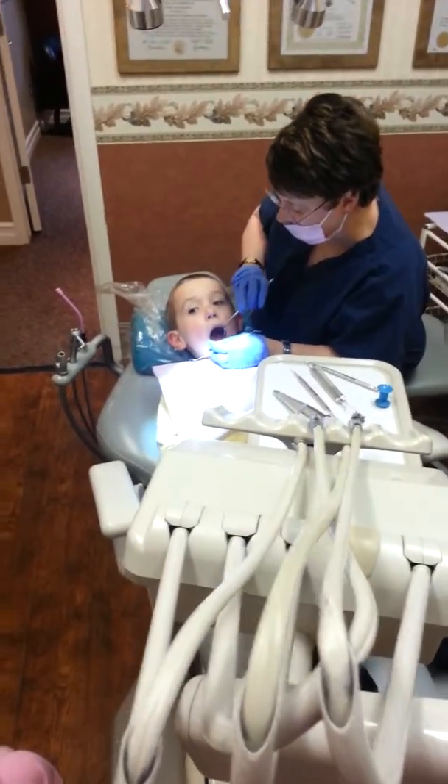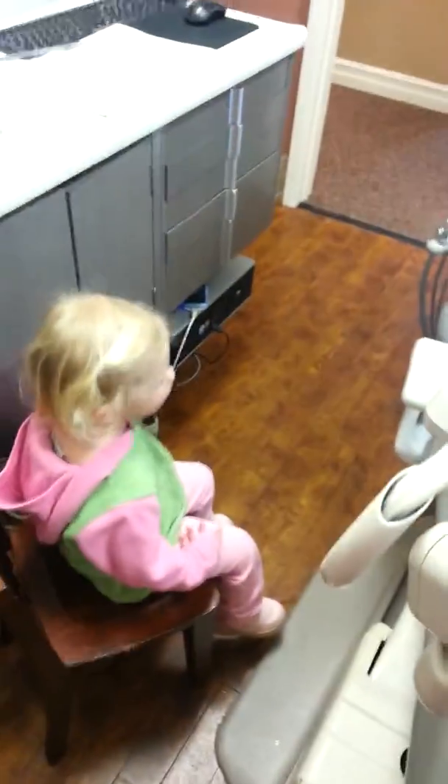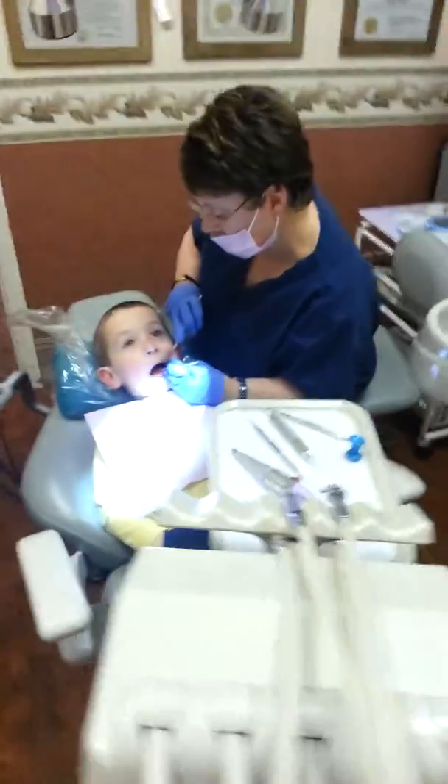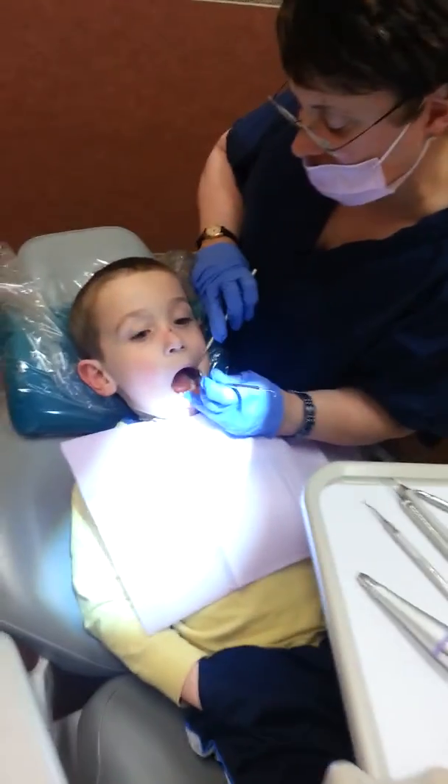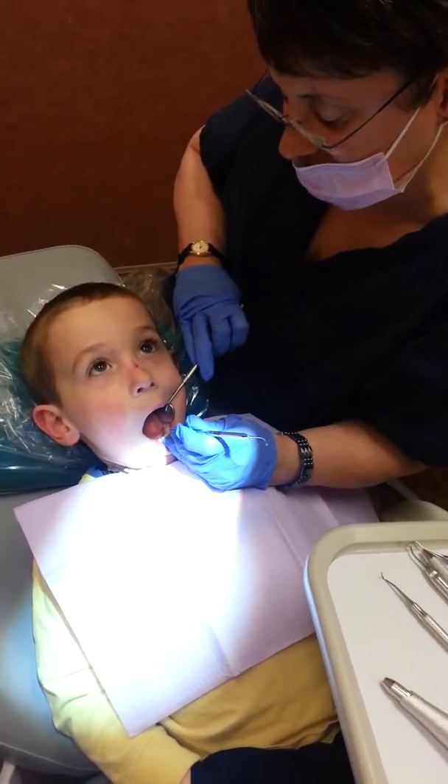You feel better now, Dane? He'll feel better in a minute. This right here, Holly — look, open real big. Can you open real big for me? It's not a cavity, but it's just a groove here. Look, it's a little bit darker than — yep, yep.